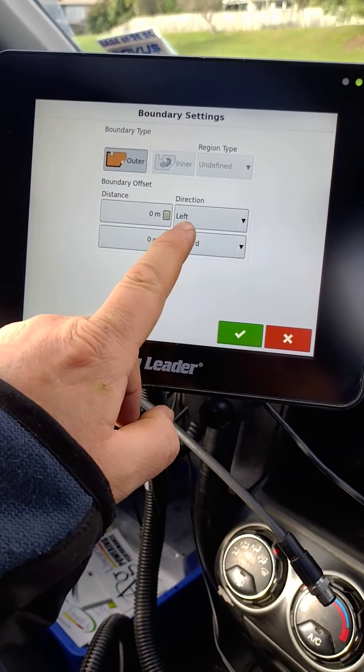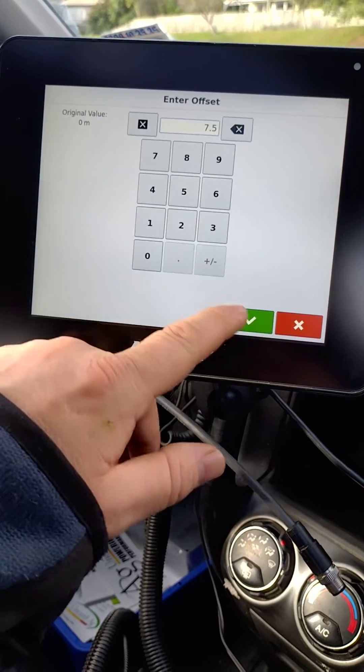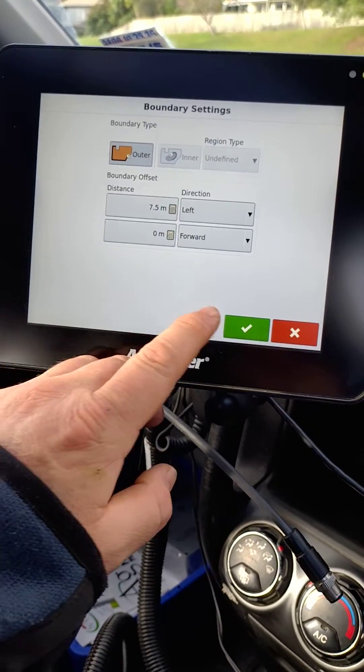The direction we're going to go is left-hand down around the paddock. Distance from center is 7.5 meters and we're good to go.